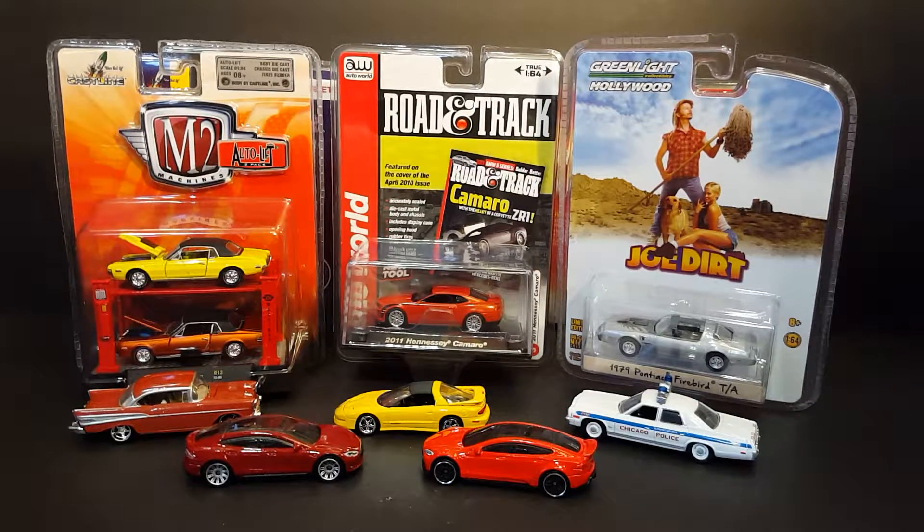Hey, what's up fellow YouTubers, fellow Toy Nuts and Toy Collectors, this is Odie, and thank you so much for stopping by my channel. On my last toy haul that I did — it was a small little diecast haul, the video right prior to this — I had talked about wanting to do a comparison, because I've been wanting to do this for a while. I don't really ever open these; I just don't have a place to put them. I kind of wanted to do a comparison and share with the community what I think of the quality of some of these.